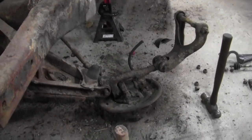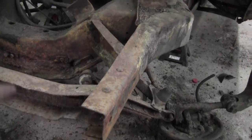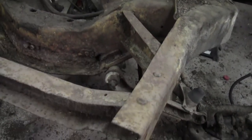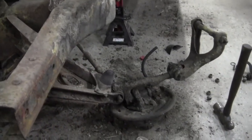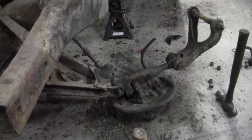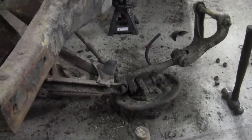Maybe tomorrow I'll try to tear down the other side. What I think I'm probably going to have to do is just drop the bottom control arms. Look at that rust — she is mint. I'm going to have to cut out a bunch of that and replace it. This car ain't in that great of shape — I mean, it's in good shape, but she's rough.